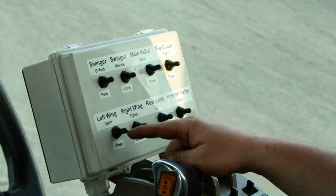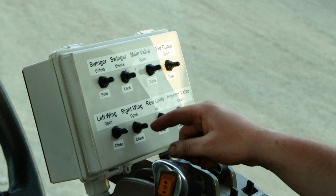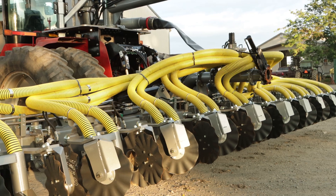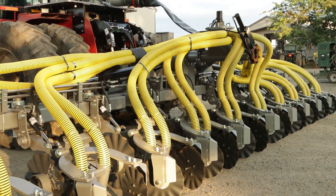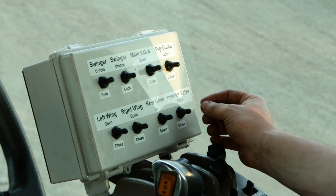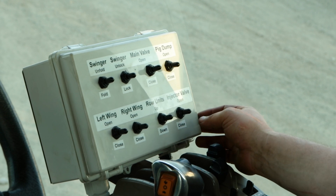Then on the injector we have our left wing open and close, right wing open and close, the road units up and down, and also the injector valve on the injector — the distributor dump — we can open and close that as well.